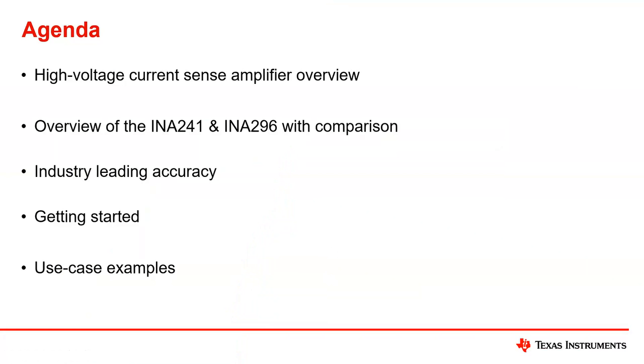Here's an agenda. First, I'm going to show a high voltage current sensing amplifier overview to show you where the INA 241 and 296 fit into the overall portfolio of current sense amplifiers. Then I will jump into overviews of the individual devices, followed by industry leading information, a getting started guide, and some examples.